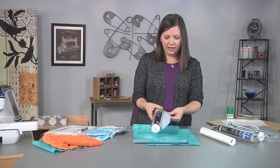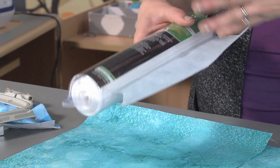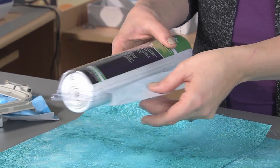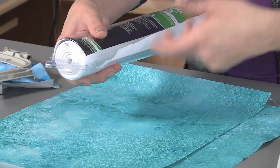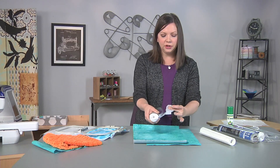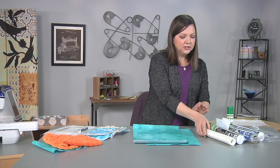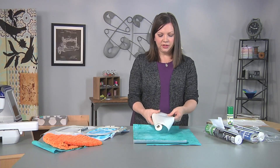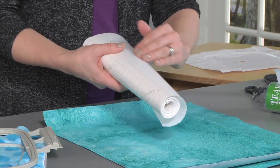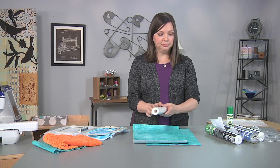There's also a tear-away variety. If you ever store your stabilizer without the packaging, you'll know that's what it is — as opposed to a cutaway — because you can actually tear it away. There's also sticky-backed stabilizer, which is a tear-away variety as well: the top is going to be sticky once the paper is removed, and the bottom will tear away once the embroidery is complete.